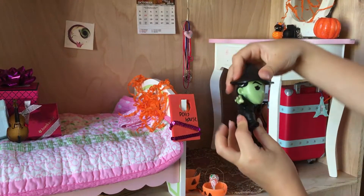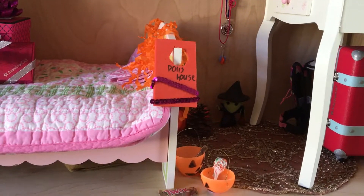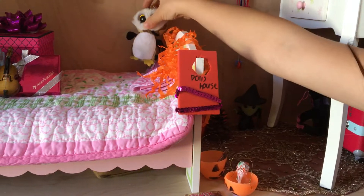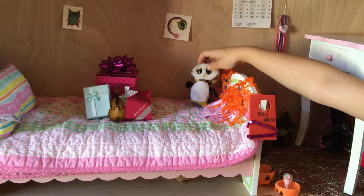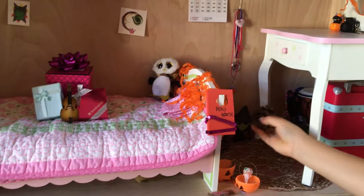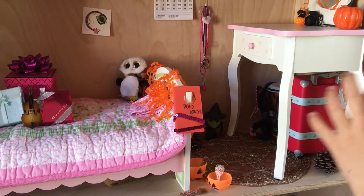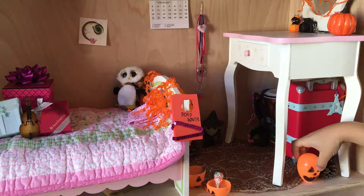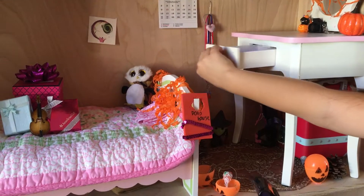I also go on some websites and learn how to make candy, so I have a lollipop and I put that in there, then a Twix, then a little candy, another Twix, and another lollipop. Those are in the Halloween buckets.